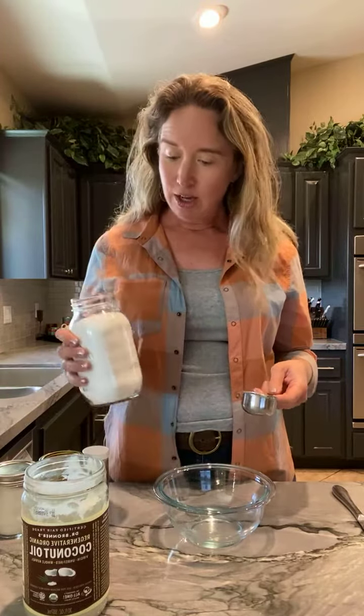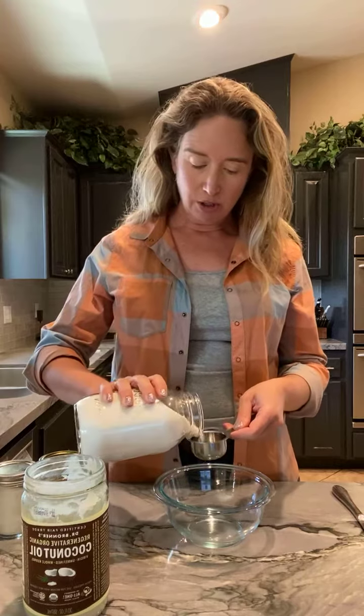This is a super simple recipe. It's a one-to-two recipe, which means I'm going to use two parts sugar to one part coconut oil.